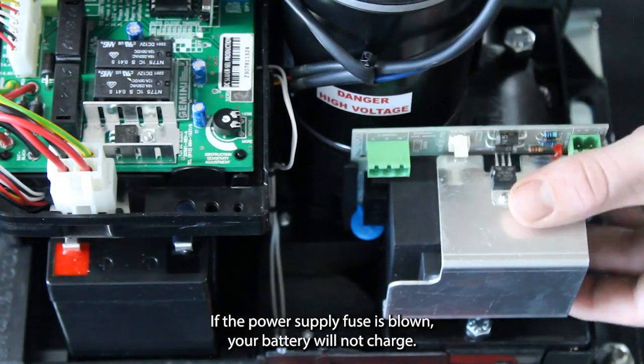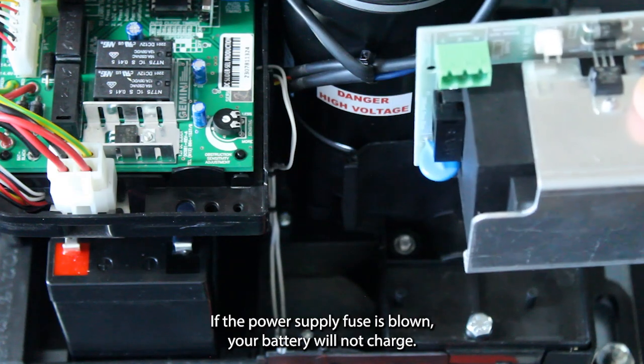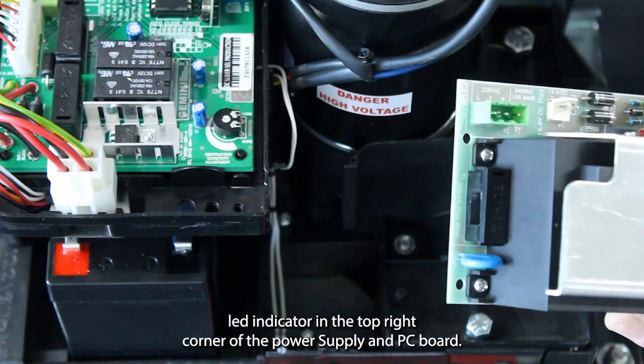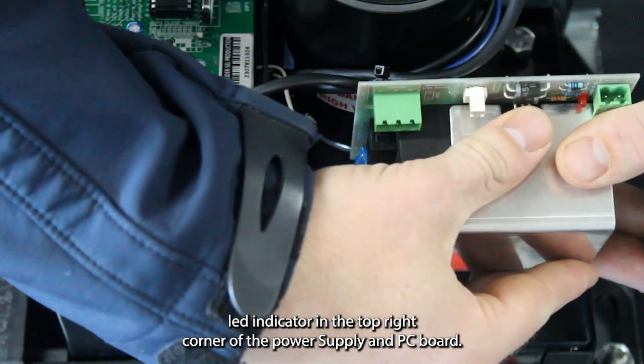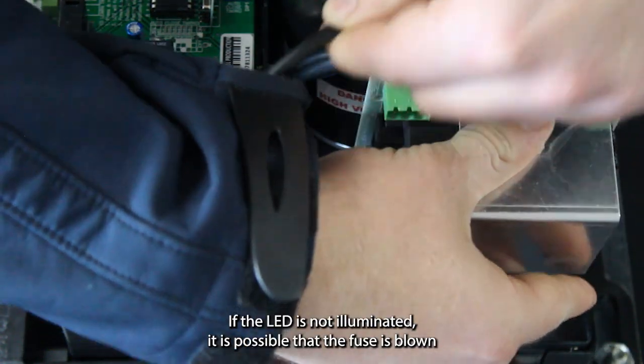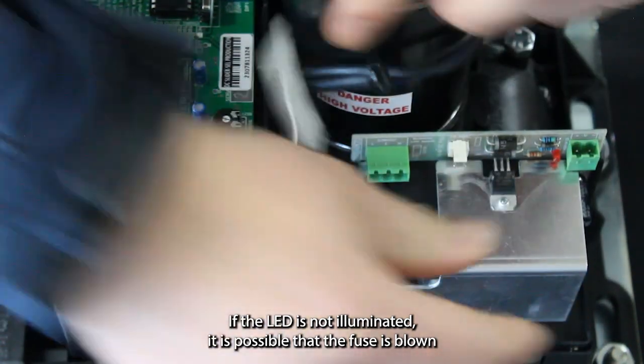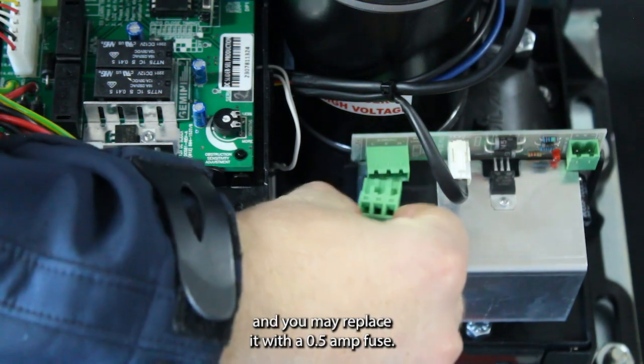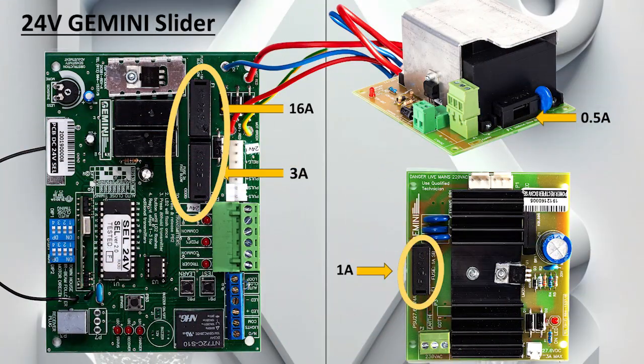If the power supply fuse is blown, your battery will not charge. You can verify this by checking the status of the red LED indicator in the top right corner of the power supply and PC board. If the LED is not illuminated, it is possible that the fuse is blown and you may replace it with a 0.5A fuse.